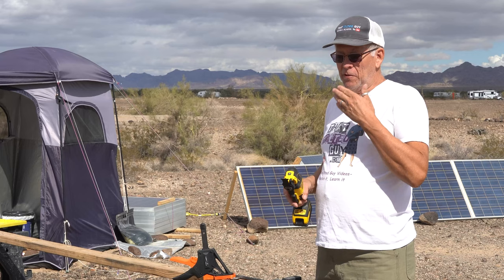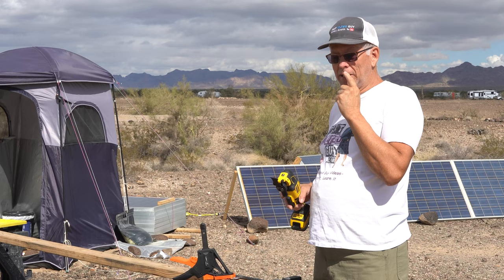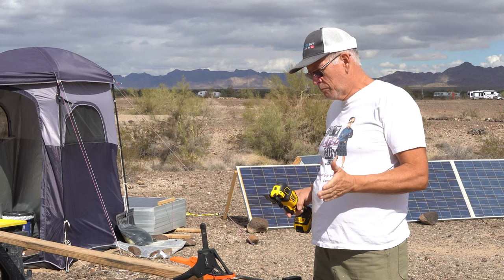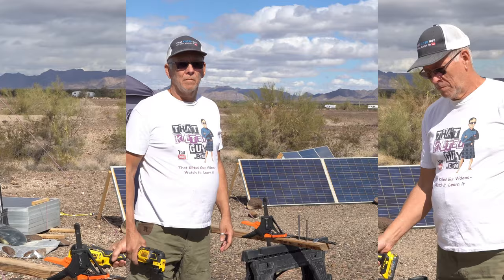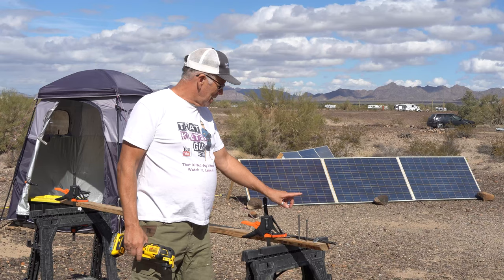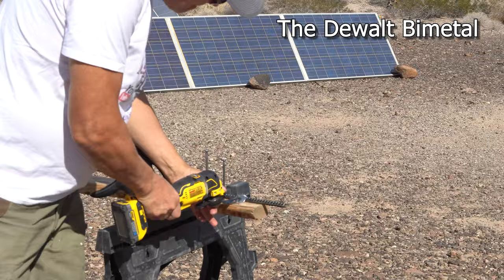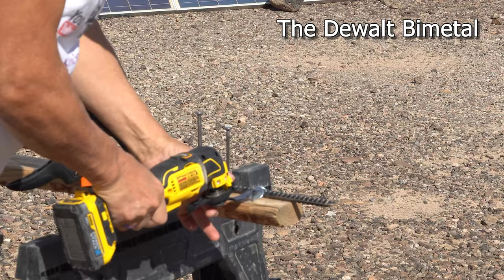If you hear a little bit of a lisp, I'm here in Quartzite, Arizona — went to Mexico and got a bunch of dental work done. I have a temporary partial denture in, which makes it hard to talk, but I wanted to get this video out. So we've got a big nail, medium nail, small nails — a drywall nail, a 16-penny, and a small spike. The bi-metal blade is in and we're going to start with the small one.